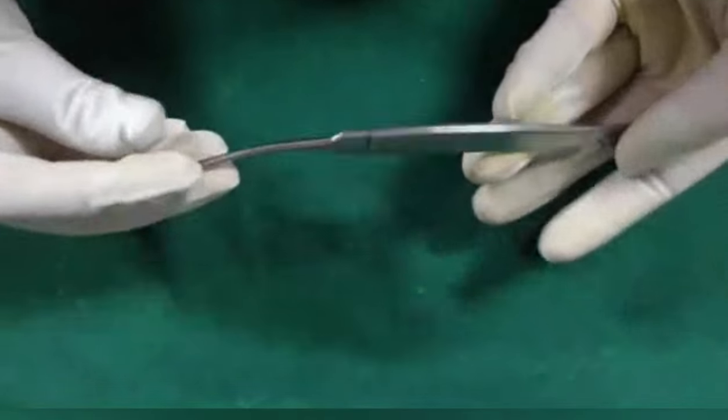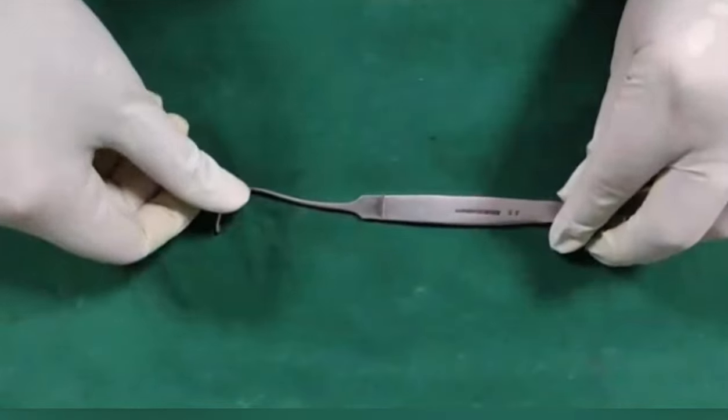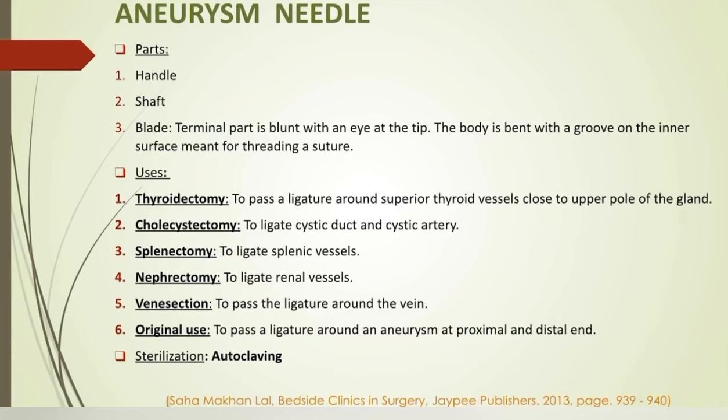Aneurysm needle: it has a handle, shaft, and blade. The terminal part of the blade has an eye at the tip. It is used in thyroidectomy to pass a ligature around superior thyroid vessels close to the upper pole of the thyroid gland. In cholecystectomy to ligate the cystic duct and cystic artery. In splenectomy to ligate splenic vessels. In nephrectomy to ligate renal vessels. In venasectomy to pass the ligature around the vein. It was originally used to pass a ligature around an aneurysm at the proximal and distal ends.